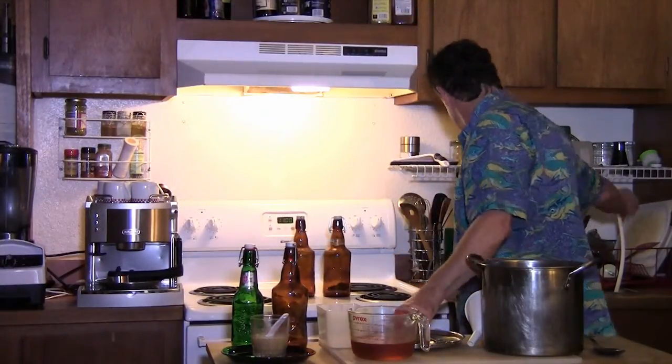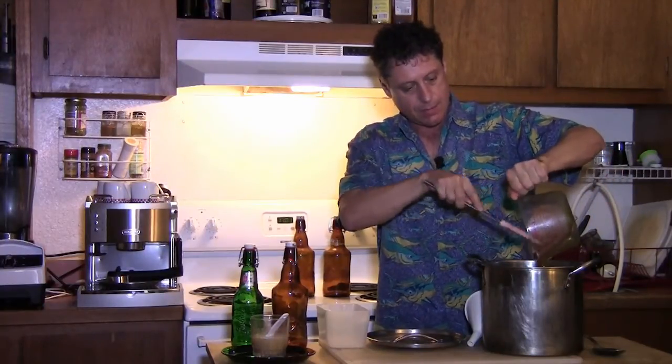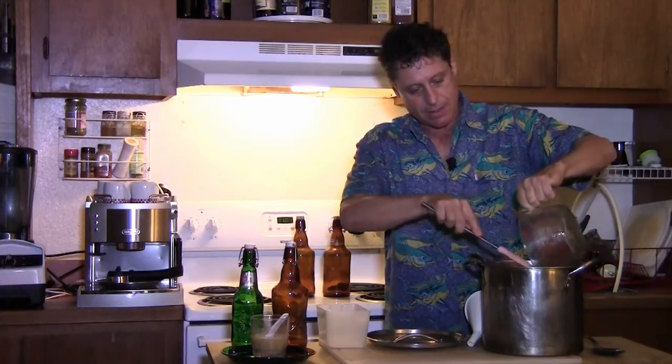We juiced our limes and we juiced the ginger. I've cleaned up the machine — the great thing about the Omega is that it's so easy to clean, it only takes like two or three minutes. I've got the ginger juice and lime juice together here, and I've already poured in about a half gallon of water. Now I'm going to pour in my juice and then my honey — I've got a cup and a quarter — and I'll use the juice and water to rinse the container and get all that good honey into the batch.